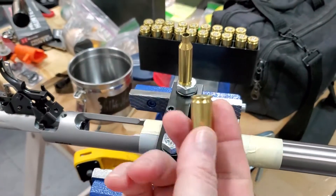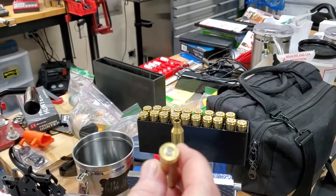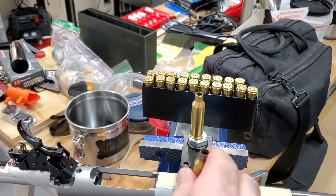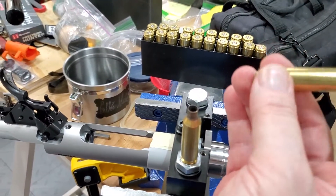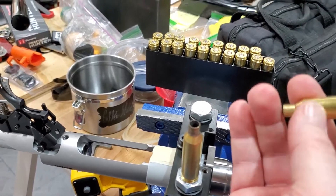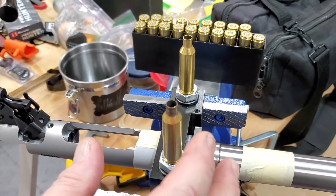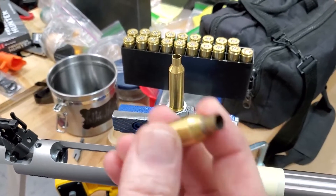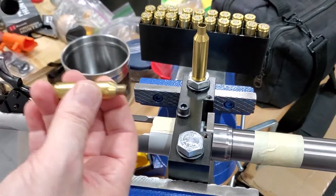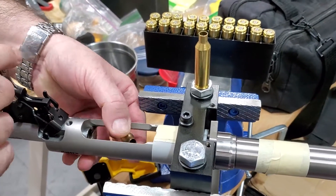These are 6.5 PRC brass cases that have been fired — not in my rifle, but in another rifle. This other case is the same but has been fully resized and the shoulder has been bumped by maybe three thousandths, as I usually do. This is not scientific, just a verification method to see if a case fired not in my rifle — and not sized — will load into the chamber or not.